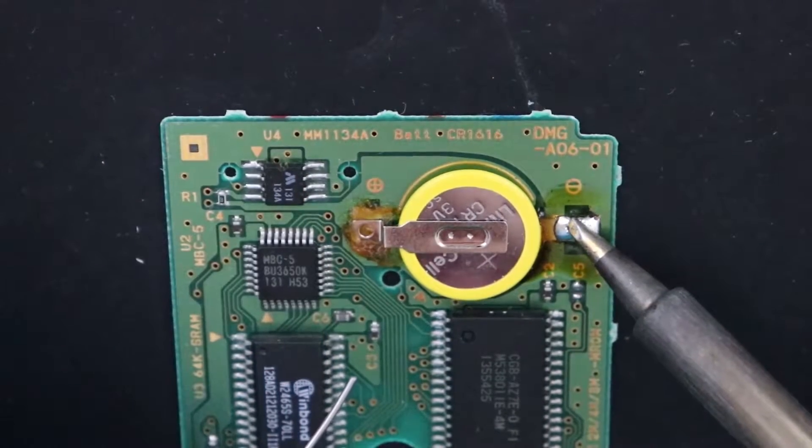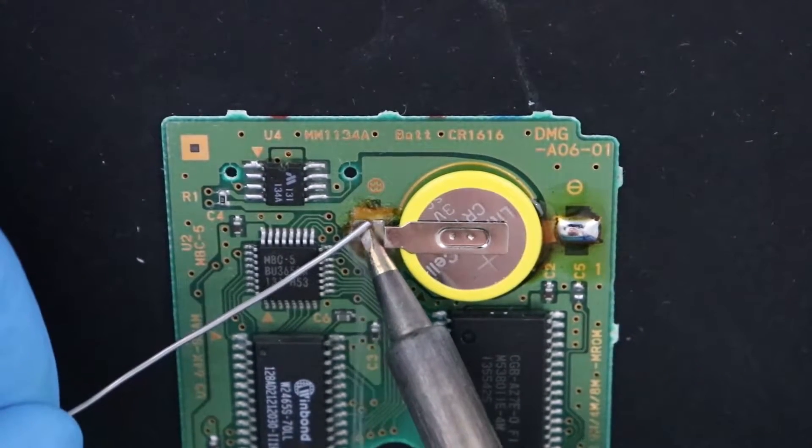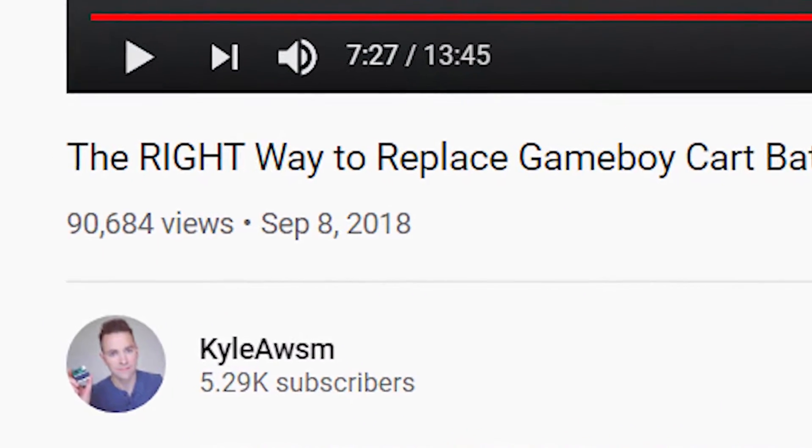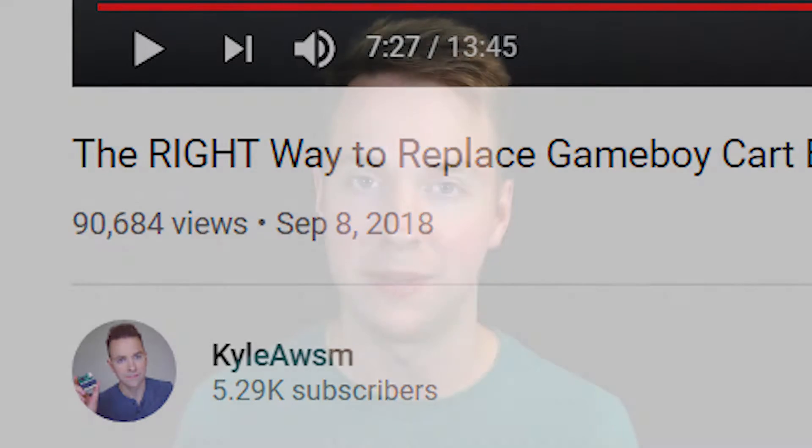You may recall from a few weeks ago when I released my Game Boy cart save battery replacement tutorial — my updated one. I released it at noon on a Friday and then pulled it down a few hours later, then put it back up with revisions. I mostly made this new updated tutorial for myself to get away from bad techniques in my original tutorial from almost two years ago, which is somehow almost at a hundred thousand views.